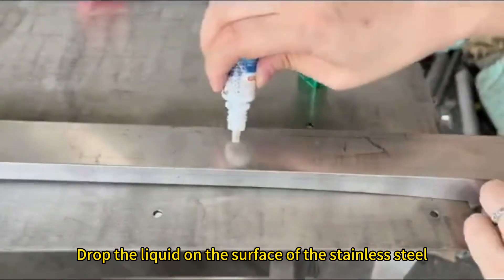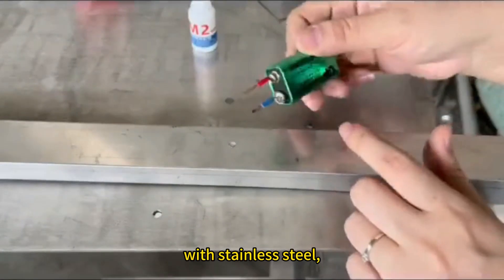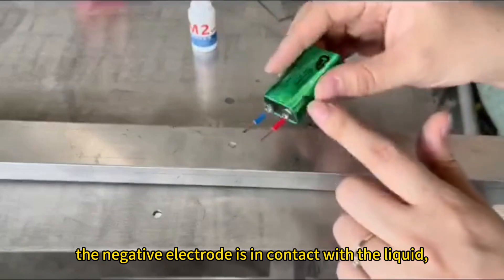Drop the liquid on the surface of the stainless steel that needs to be identified. The positive electrode of the battery is in contact with the stainless steel, and the negative electrode is in contact with the liquid.